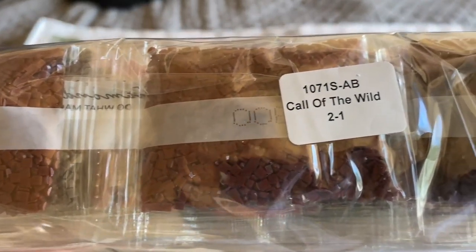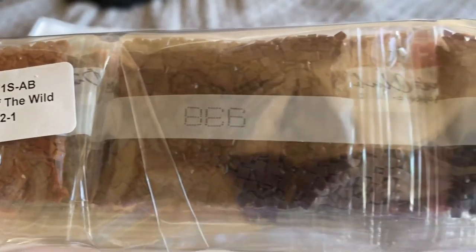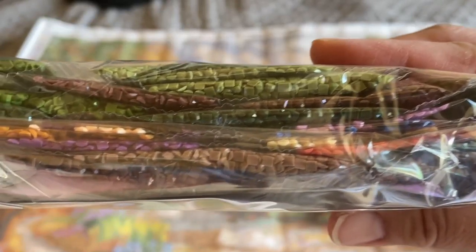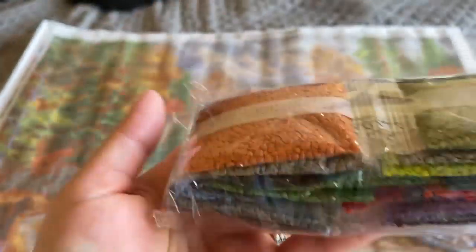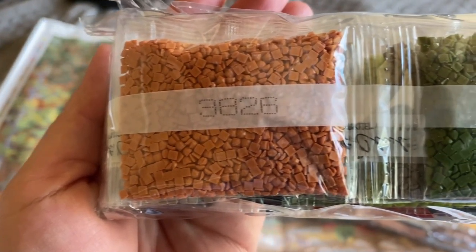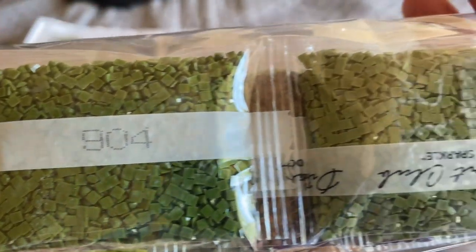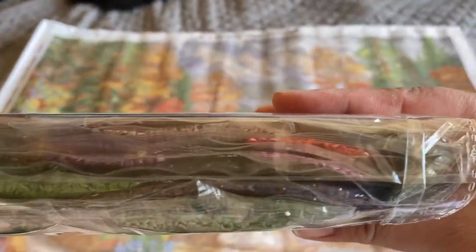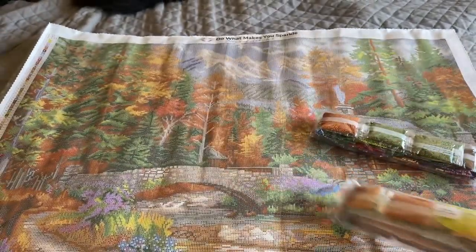The squares look pretty good to me, but you never really know until you place them on the canvas. I've done four Chuck Pinson pieces from Diamond Art Club already — round and square — and I've had no issues; they all come out great. I think DAC's rendering of Chuck Pinson paintings is really good and it just translates really well into diamond painting.